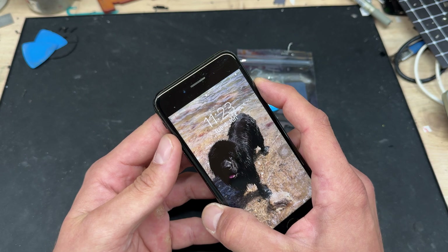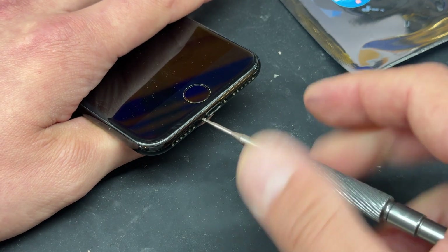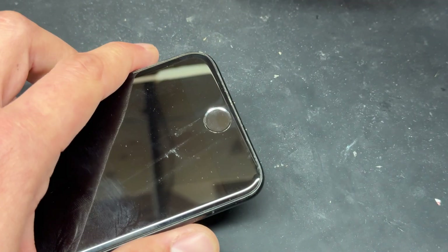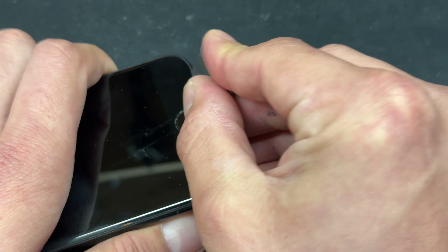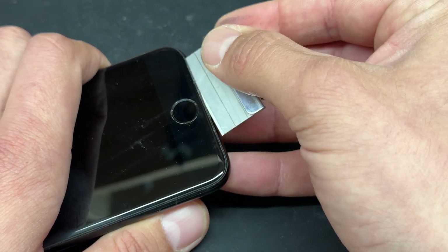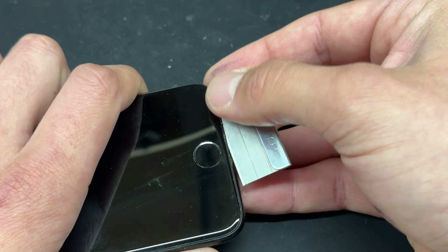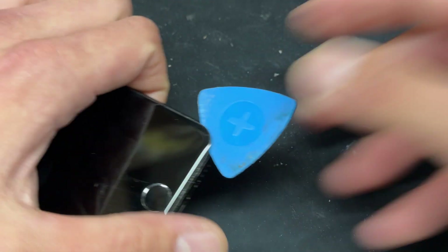To begin the repair, let's power down the device, then use a pentalobe screwdriver to remove the two bottom screws either side of the lightning connector. I'm going to take a single-sided razor blade now and create a small gap in between the plastic bezel of the screen and the chassis of the phone, prying it upwards on the right-hand side of the screen.